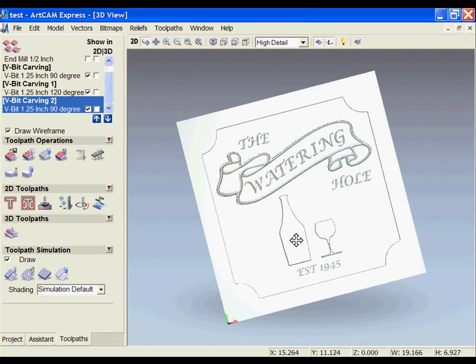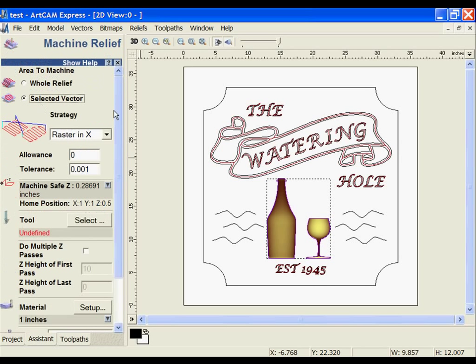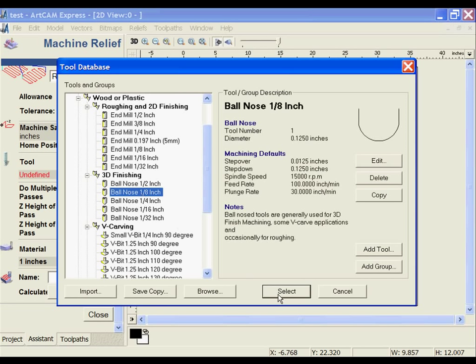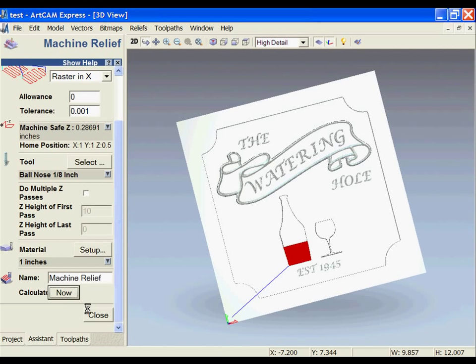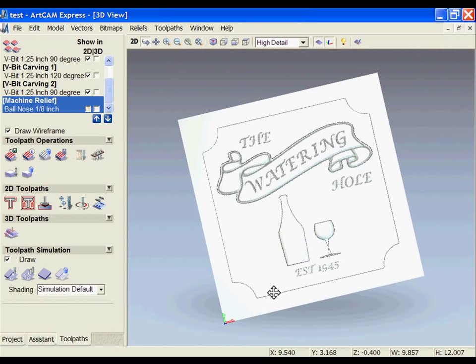Next, we're ready to machine the 3D parts. I'm going to select the vectors for the 3D, then under 3D toolpaths, use selected vector and pick up a tool. For this one we're going to use the eighth-inch ball nose. I'll go to the 3D view, calculate, and then simulate that to see the results.